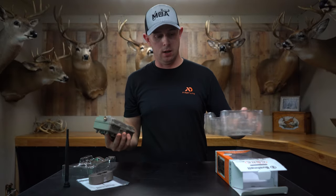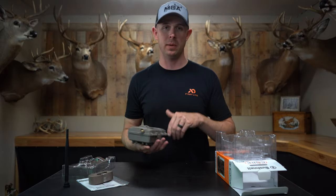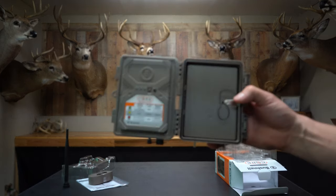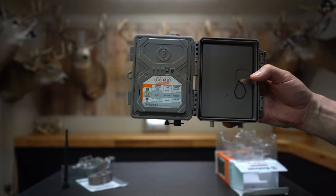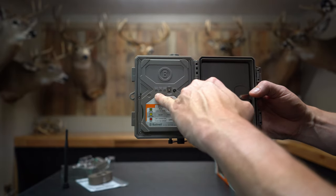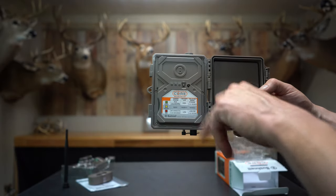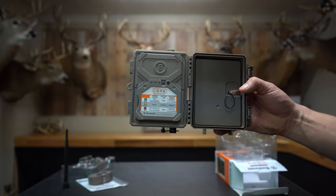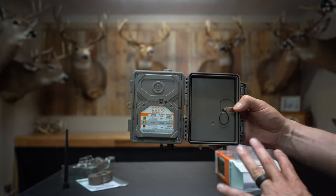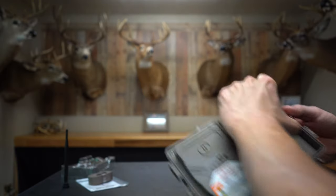Also in the box is a tree strap, and here's the camera itself — a really nice compact unit. The big thing they're pushing is ease of use. It's pretty self-explanatory: there's only one button for on/off plus a wake-up button, and indicator lights show camera status, battery life, and cellular signal. You download their app and scan a QR code to get set up.